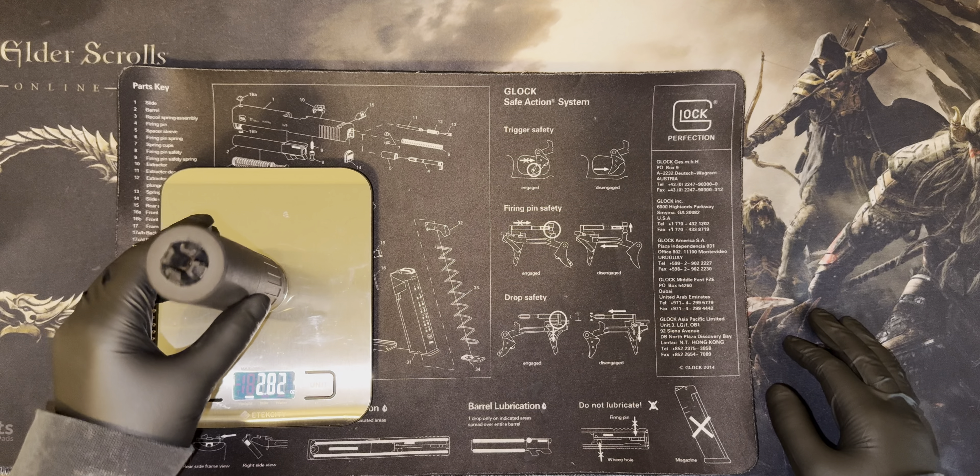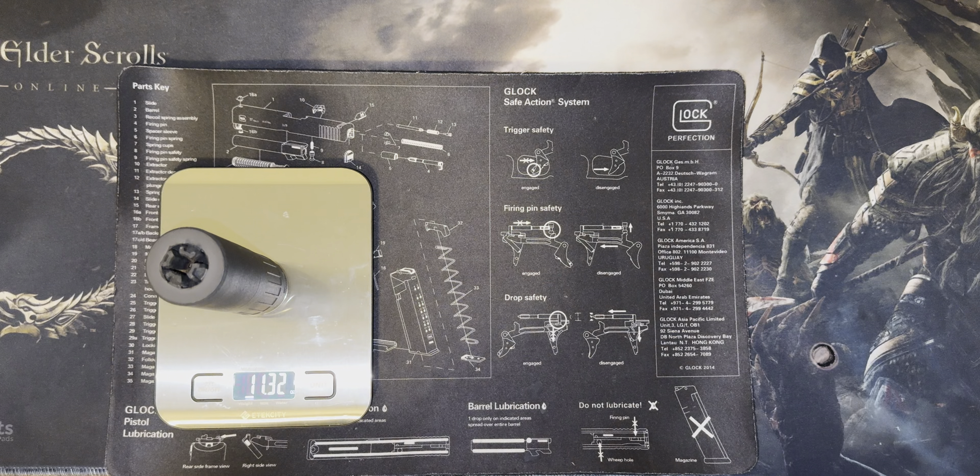We're just going to throw it on the scale here so you can see the weight. This is the titanium hub version.